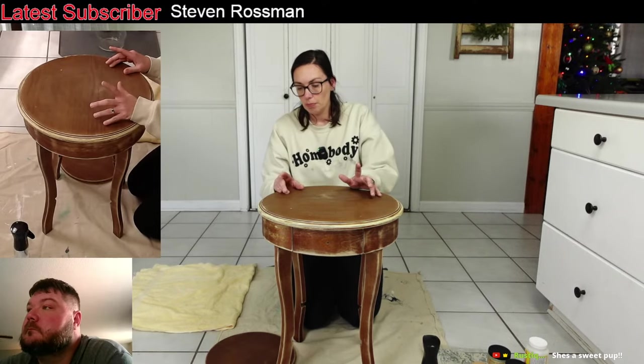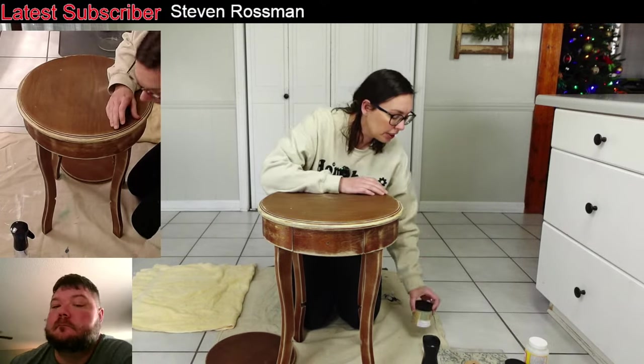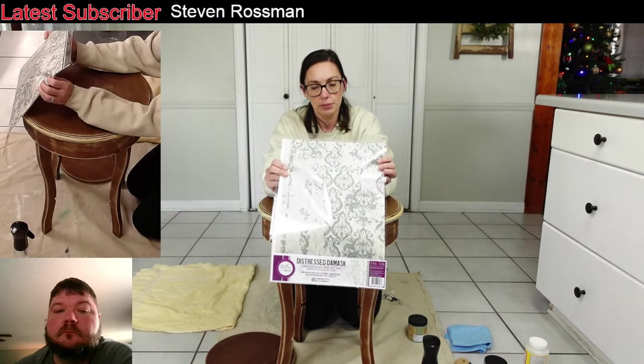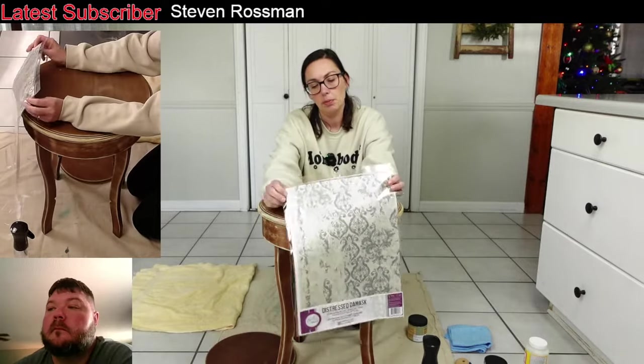We're going to paint the top part of this table in drop cloth, and I'm going to paint this part in drop cloth too. Then we're going to paint the rest a pretty green color called Weeping Willow — it's one of their new greens, like a cottage green. It's going to look really good with this decoupage paper that we have. We're using Dixie Belle's paper today. It's really pretty and I've worked with it before. One sheet will be able to cover the top of this with no problem.